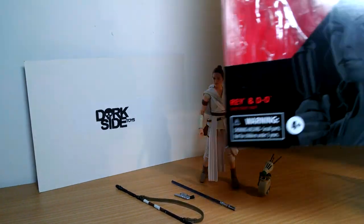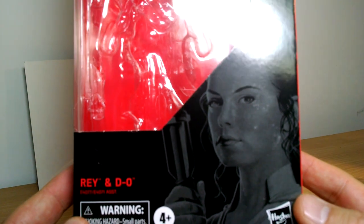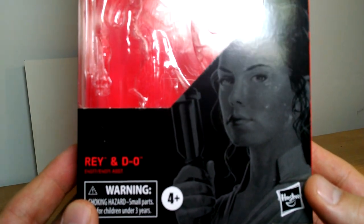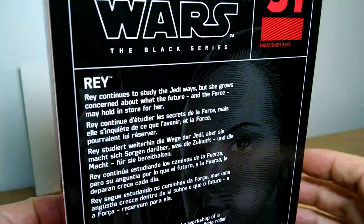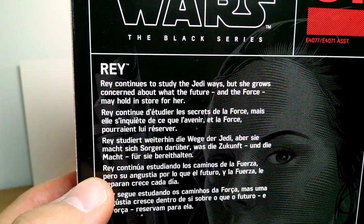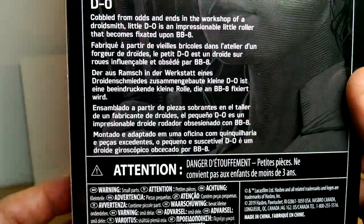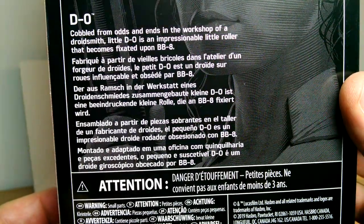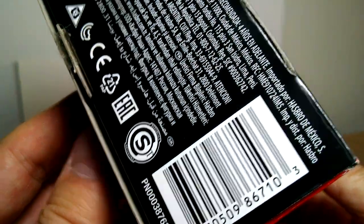Star Wars Black Series Ray and D.O. from Rise of the Skywalker. There's Ray on the box, with Gregory Titus doing the artwork yet again — number 91 in the line. On the back of the box, you can read just the one sentence; it doesn't tell you anything. There's D.O., described as a little ruler that becomes fixated upon BB-8. There's also the UPC should you need it.